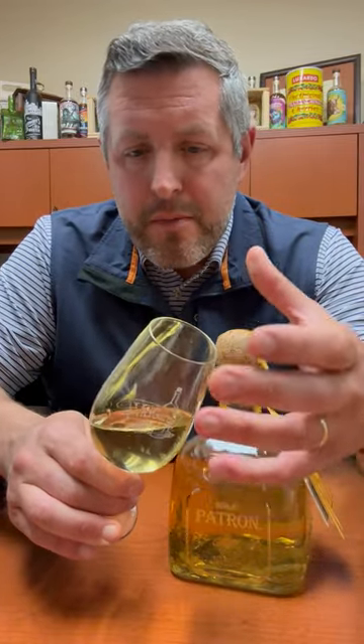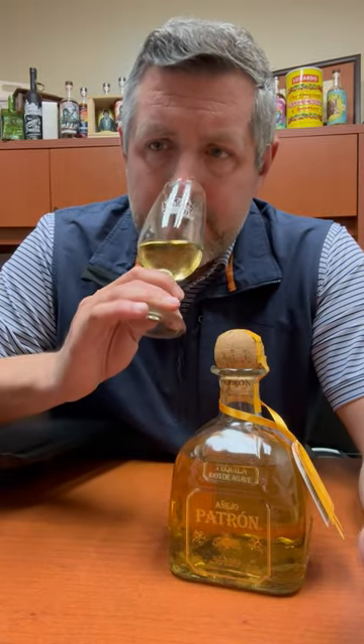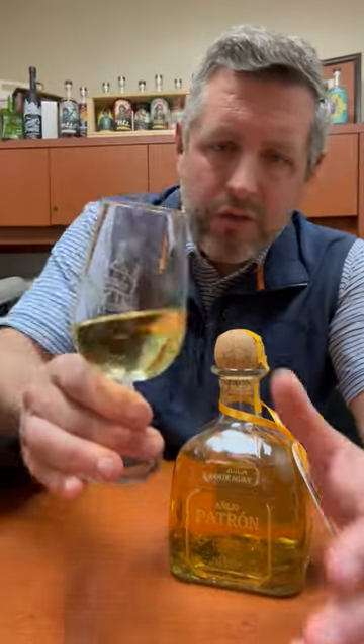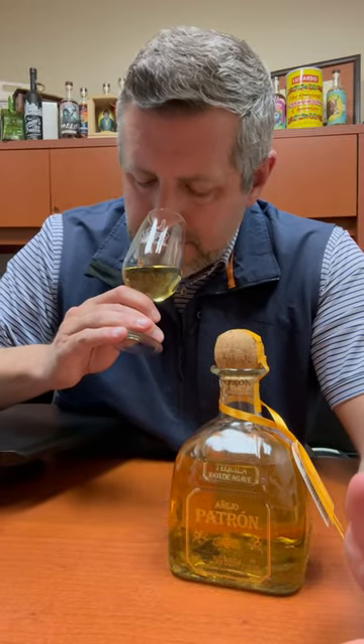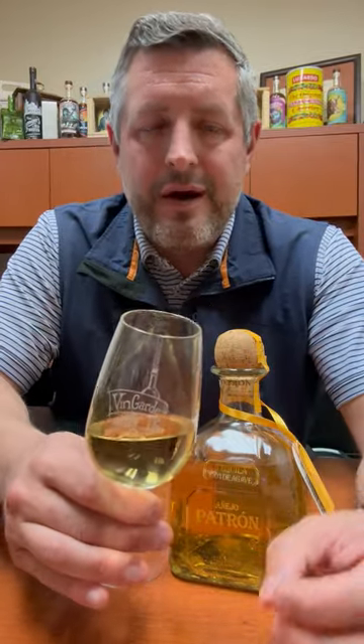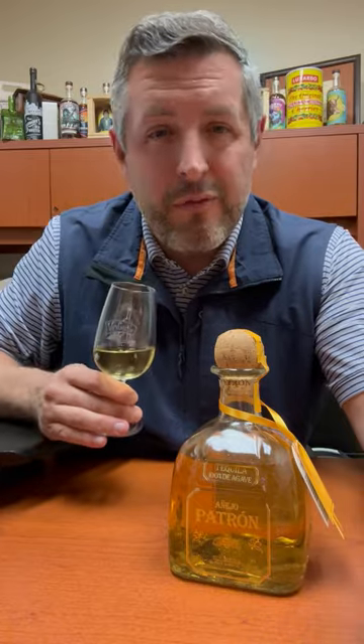You definitely do get a butterscotch, but what I really like about it is this tropical fruit note combined with a really earthy, sweet lime — it's almost like lime cordial on the nose. You can see here, it's kind of a honey golden color. Such a nice, sweet, earthy aroma, but just complemented by that barrel spice. And that's what I think you really want in an Añejo.